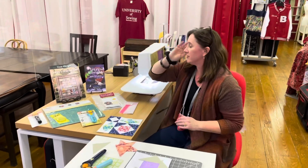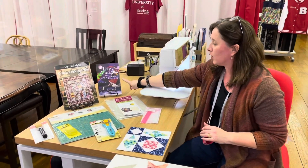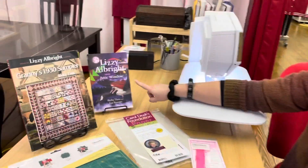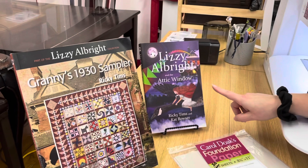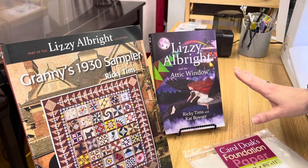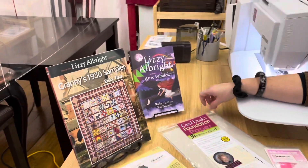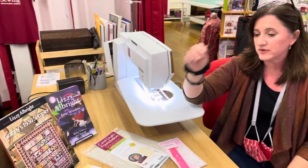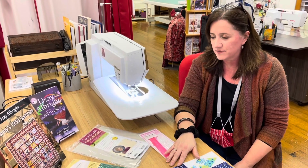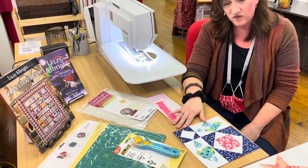Also as a reminder, this is the book — The Lizzie Albrighton Attic Window. It's a really sweet little novel that the sampler pattern is based off of. This is a great book for, I would say, at least maybe seven or eight and up — something you guys could certainly read together. I've got some tools laid out today, some things that I think you all will find really helpful.